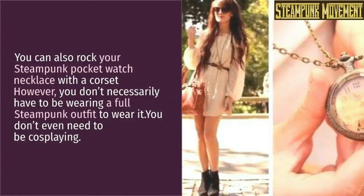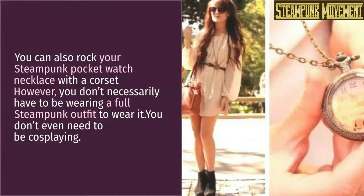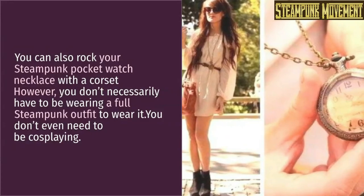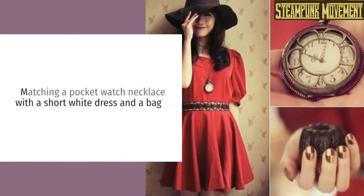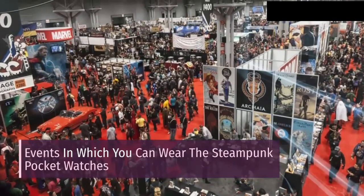You can also rock your steampunk pocket watch necklace with a corset. However, you don't necessarily have to be wearing a full steampunk outfit — you don't even need to be cosplaying. Matching a pocket watch necklace with a short white dress and a bag is a great example of events in which you can wear the steampunk pocket watches.